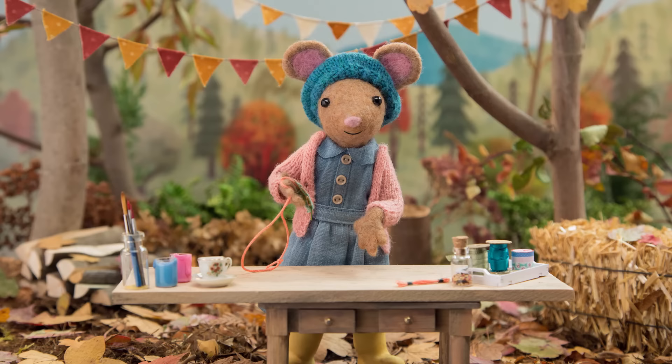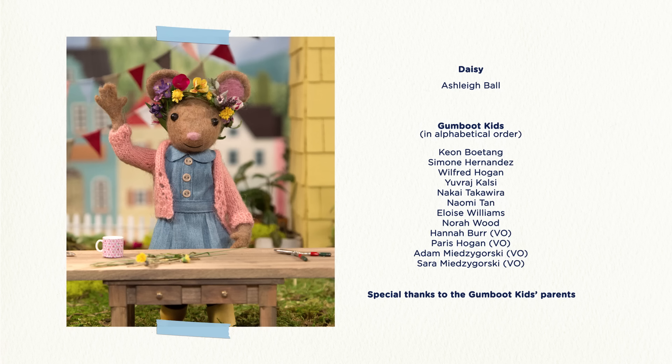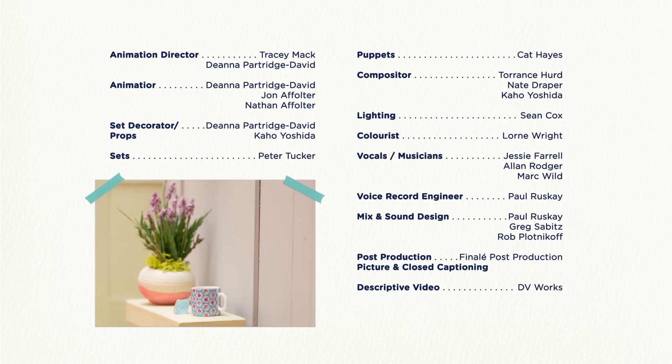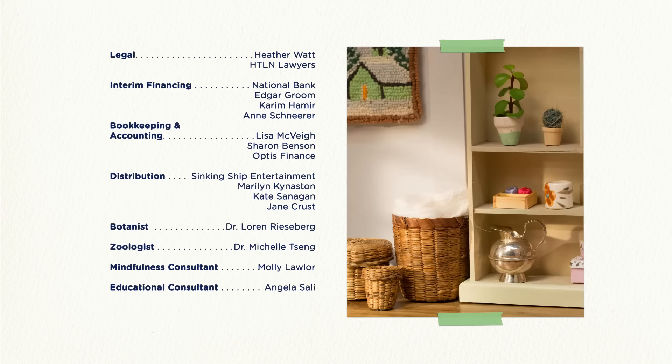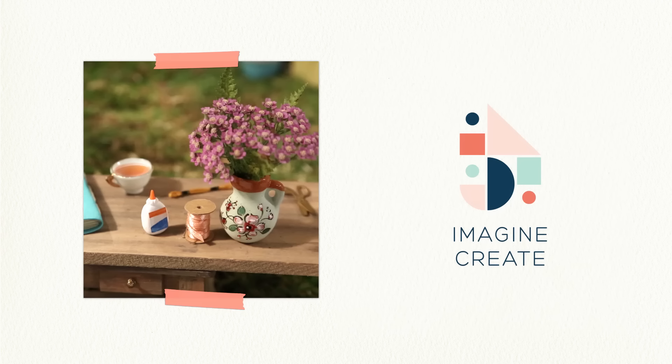I'm going to wear mine as a necklace. Voila! Wow! See you next time, Gumboot Kids! Goodbye, Daisy! D-I-Y, D-I-Y, Daisy, what are we making today? D-I-Y, D-I-Y, Daisy, I bet you'll make something great.